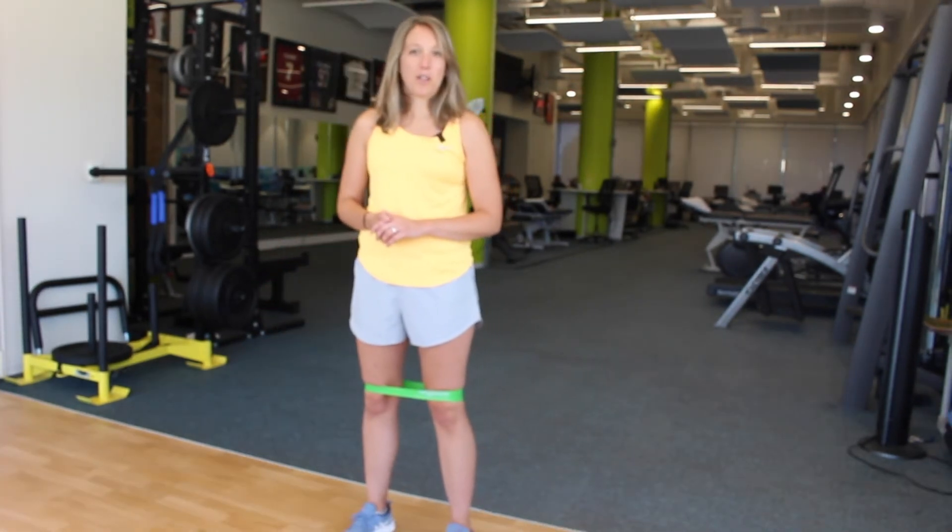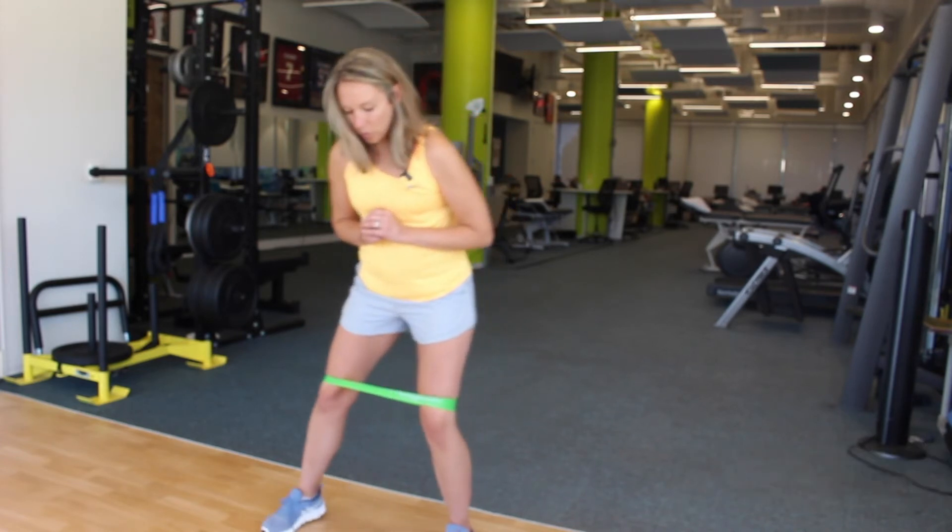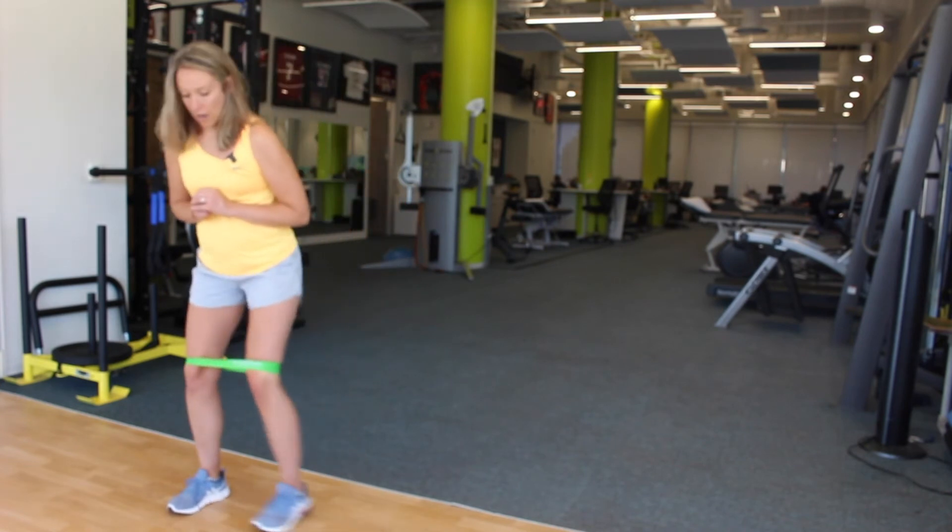Our third hip exercise is sidestepping with the band. You're going to have a slight bend of the knees, hips back, and then we're just going to sidestep without letting your feet come all the way back together.